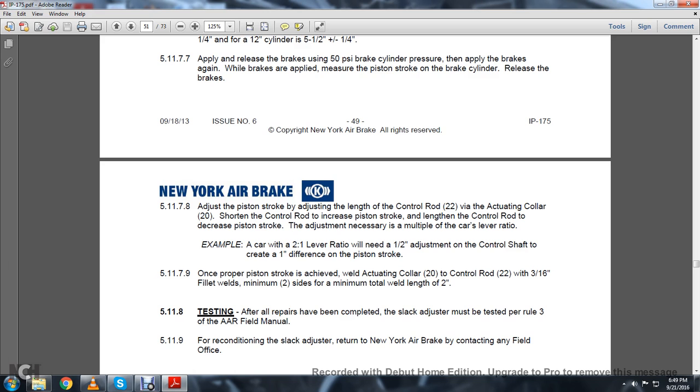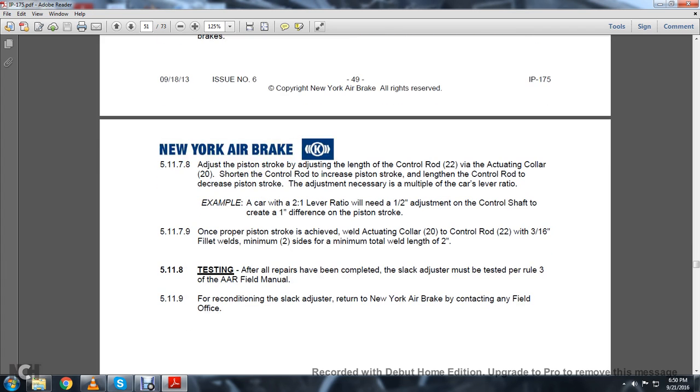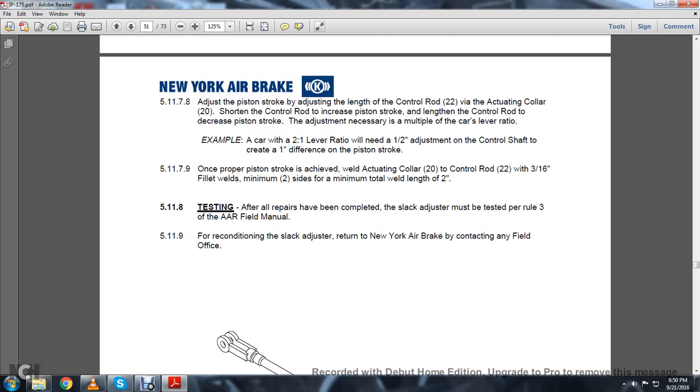A car with a 2-to-1 lever ratio will need a 1.5-inch adjustment of the control shaft to create a 1-inch difference in piston stroke. 5.11.7.9: When the proper piston stroke is achieved, weld the actuating collar 20 to the control rod 22 with a 3/16-inch fillet weld, minimum two sides, minimum total weld length of 2 inches. Testing: After all repairs are completed, the slack adjuster must be tested per Rule 3 of the Association of American Railroads Field Manual. 5.11.9: For reconditioning the slack adjuster, contact New York Air Brake through the field office.